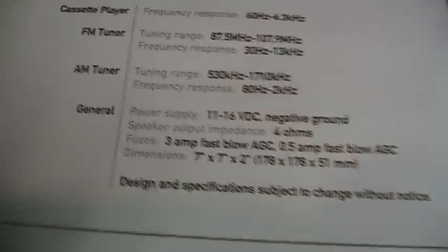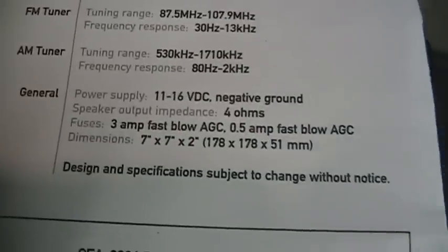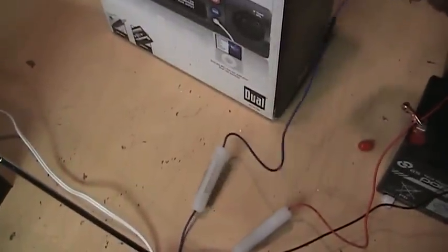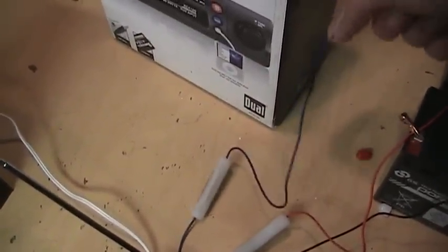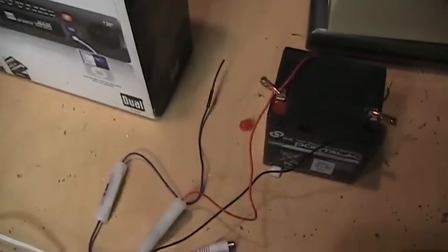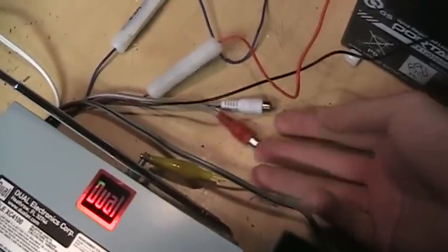At night you can even hear the 10 kHz carrier whistle when you have a station right next to the one you're listening to. Power supply is 11 to 16 volts, negative ground. The amplifier is designed for 4-ohm speakers. You also get a voltage output for a power antenna or as a turn-on signal for an external amplifier. The hookups are very simple — just positive and negative 12 volts. It doesn't even need a separate terminal for battery and ignition because it has no memory backup. There are the RCA outputs for the preamp.